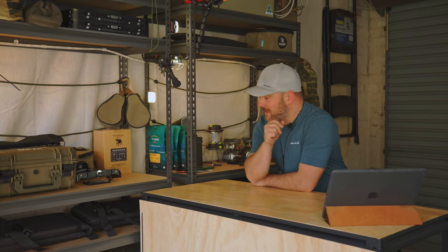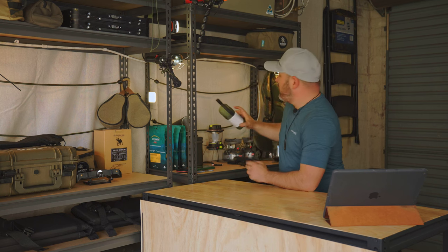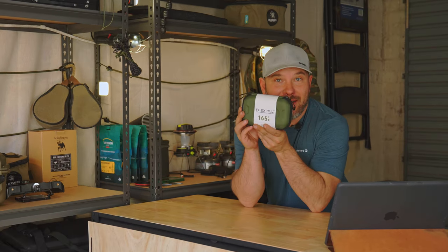Hey guys, welcome back to the Midweek Escape Artist. My name is Andre and today we are going to be talking about the FlexTail Tiny Repel. Let's talk about it.